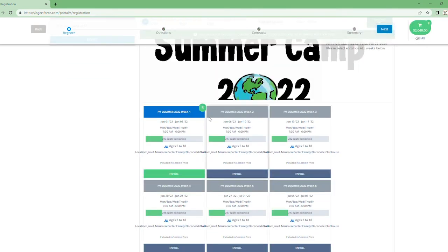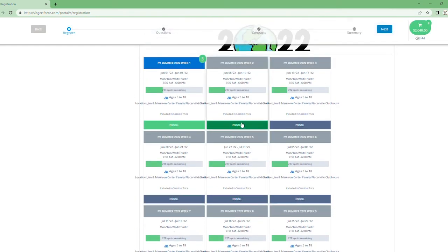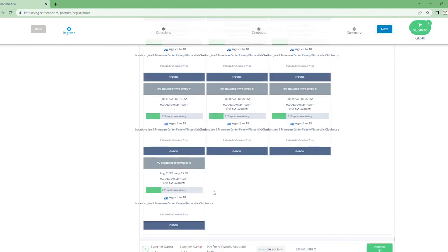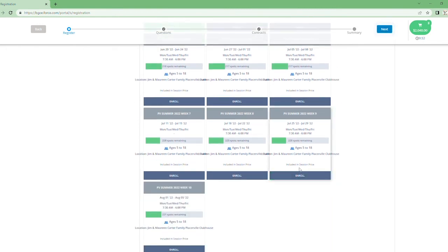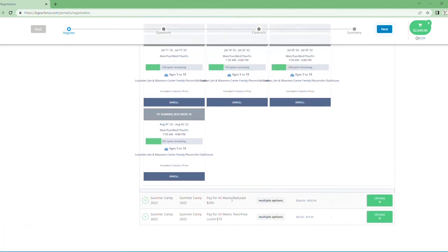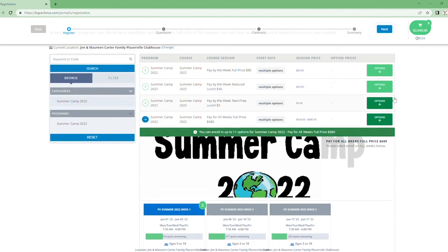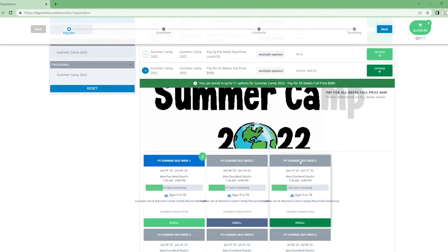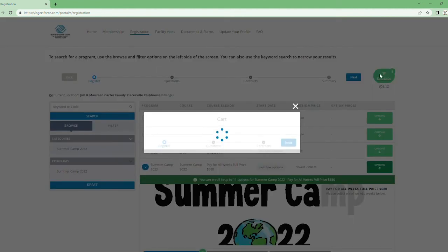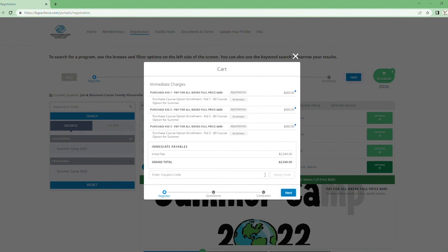You'll see a number showing how many kids are enrolled and spots remaining. You're going to select 'Enroll' in every single one of these weeks and select all your children. If there is a week where you're going on vacation, you don't need to select that week. Make sure you're selecting the right fee type — reduced, teen, free, or full fee. Once you've selected all weeks, click your cart. Same as before, apply your discount code. For pay-for-all-weeks, full fee, three children, the code is 'Full All Three.' Apply that code and you'll see the correct total.